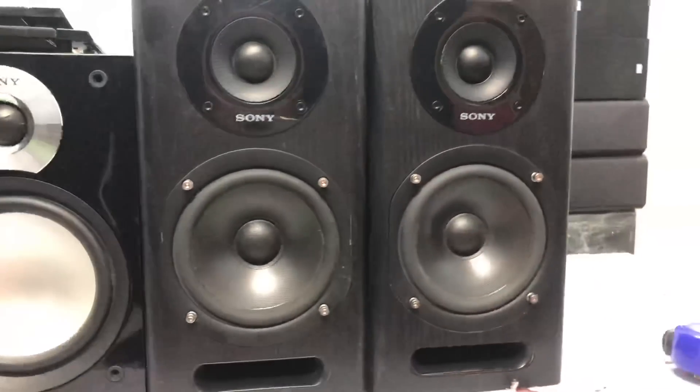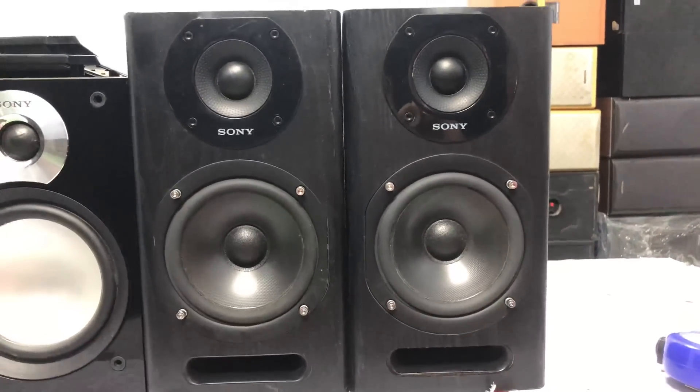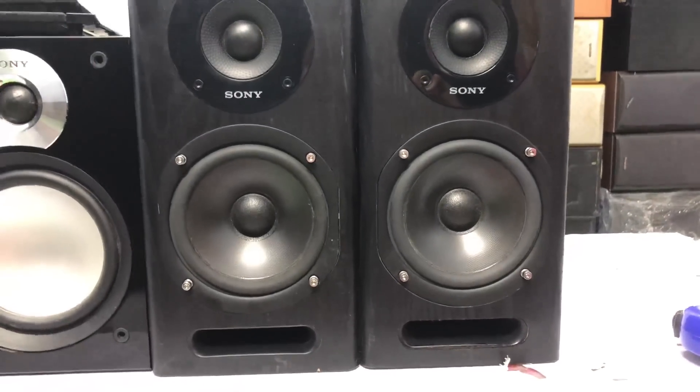Qua bên đây nha, đây là cặp loa của dòng Sony HDD M700HD. Chiều cao của loa là 28cm, chiều ngang của cả cặp loa là 28cm. Công suất loa không ghi trên loa, bass là 12cm.